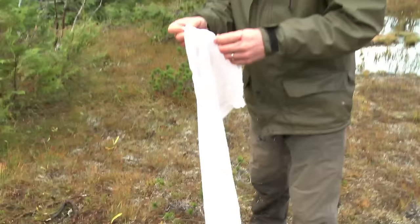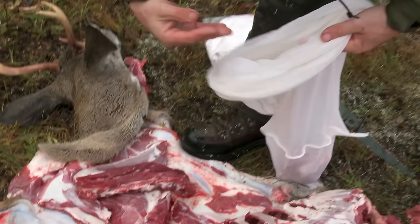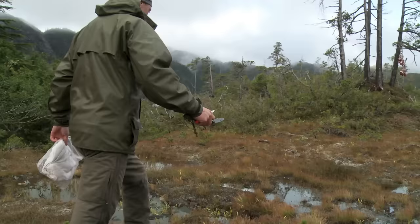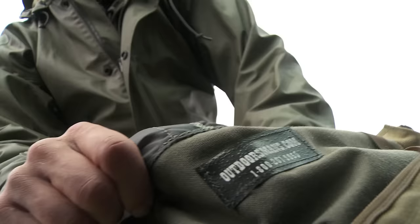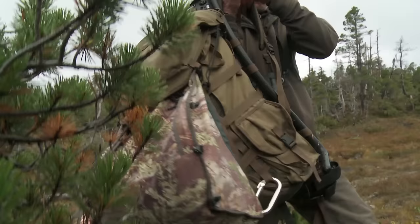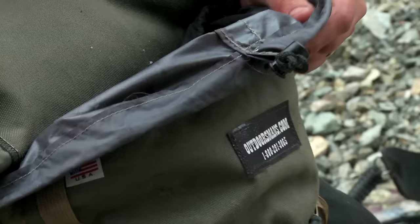The key is to put that meat into breathable mesh bags where it can shed some of the body heat but also stay clean. From here on out the goal is keeping clean, cool, dry meat. Load it onto your backpack. Once you get used to carrying heavy packs you can carry up to 80, 90, 100 pounds, but start out small.